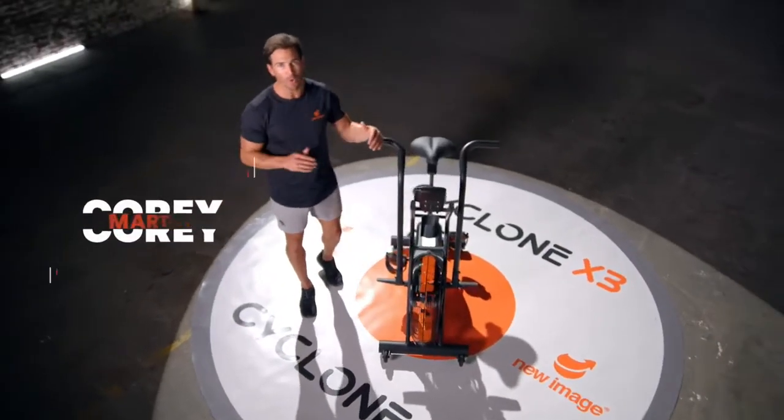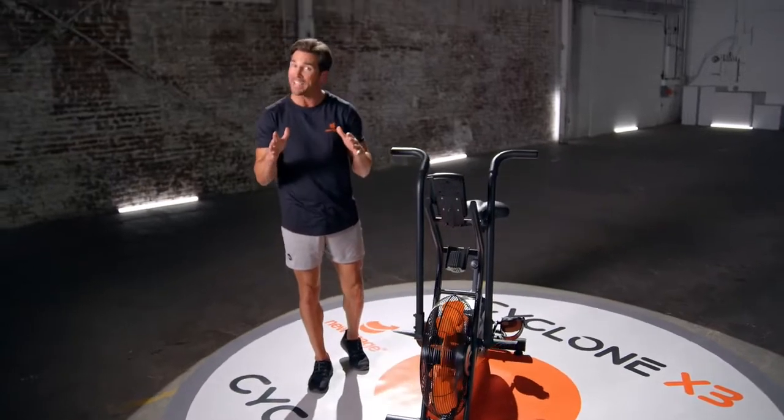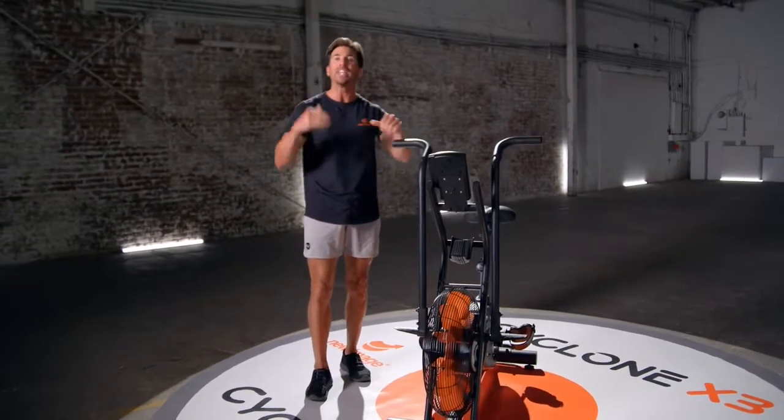Want to spend your own gold medal cardio, scorch calories, get standout fit fast? I mean fast. Then go for it.